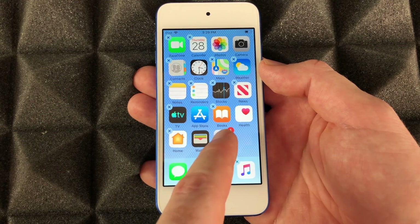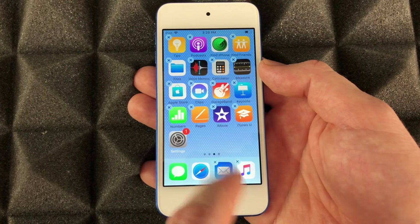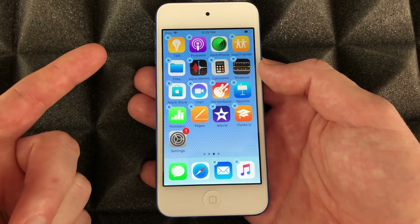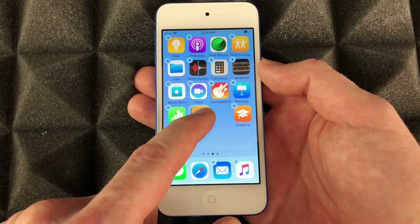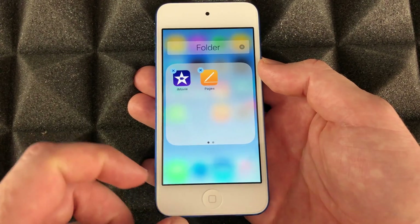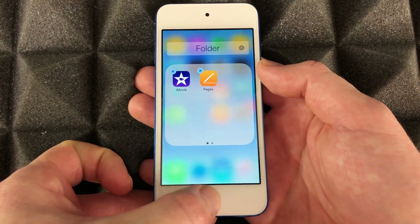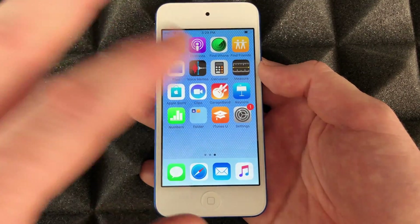To move apps around, hold on to one, drag it to the page you want, and let go — that's how you move it. To create folders, hold on to an app and drag it on top of another app and it'll create a folder. Drop it there and let go. To exit this editing mode, just press the home button.